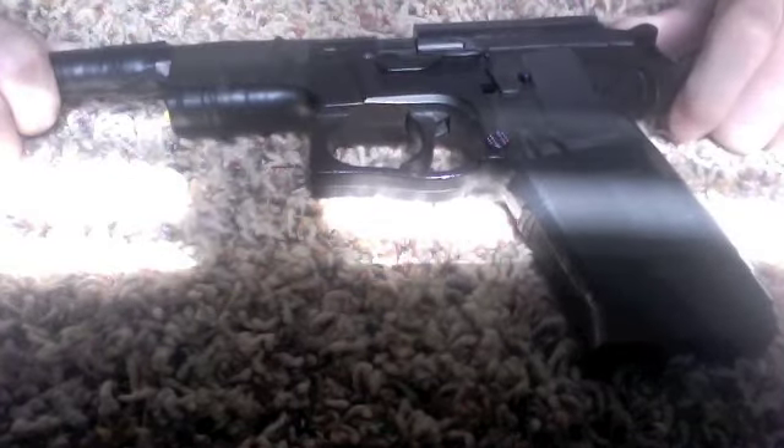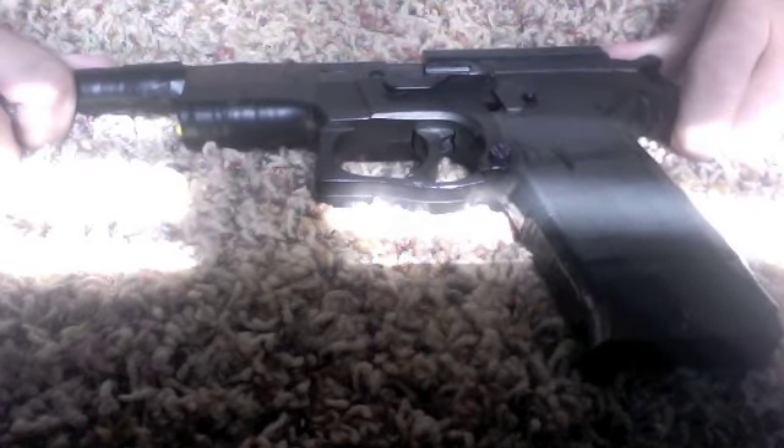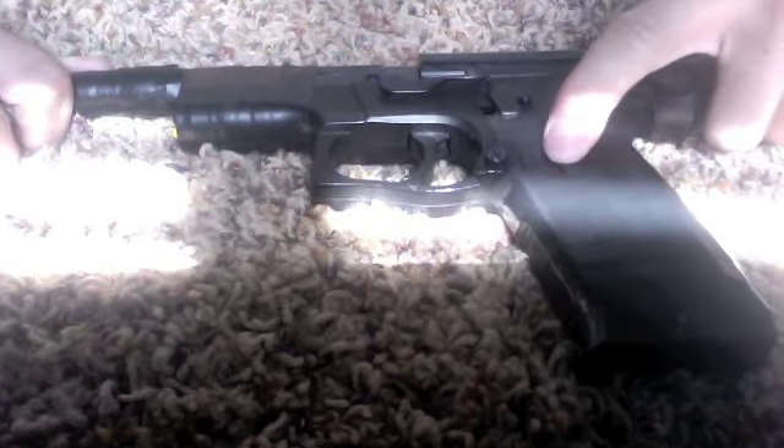This is how I make a dart gun. I have an airsoft gun. You have to use an airsoft pistol for this to work.